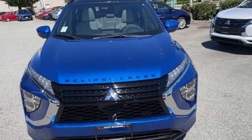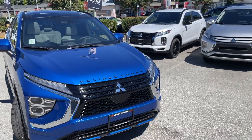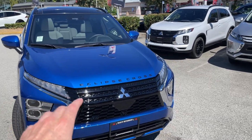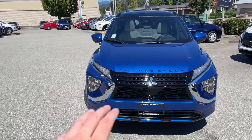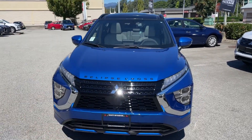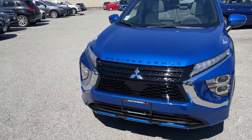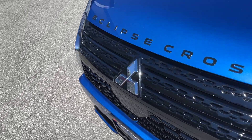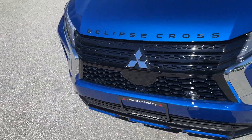The Eclipse Cross hood emblem is something we installed during the pre-delivery inspection — I think it makes the vehicle look really nice. There's an option to get it in chrome as well, but this time around, just to match everything black that we have going on in the vehicle, we chose the black Eclipse Cross emblem. It looks really sharp.